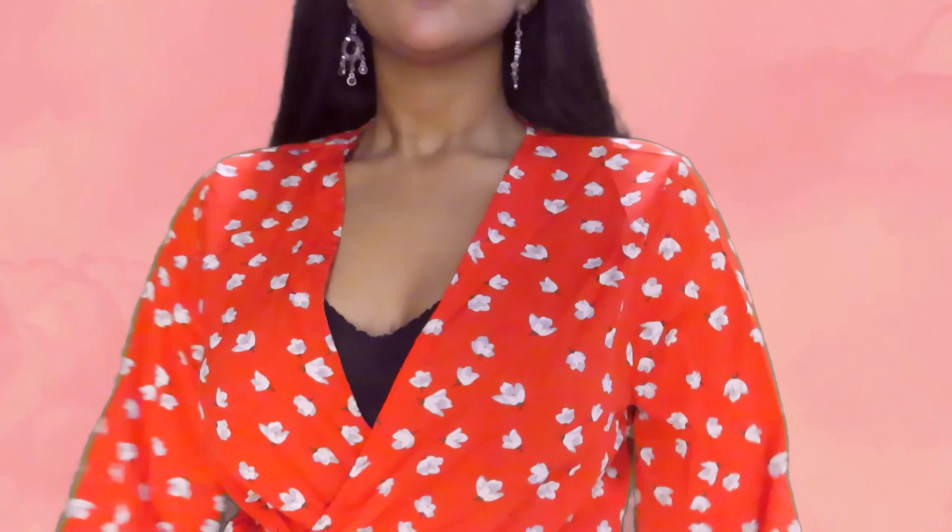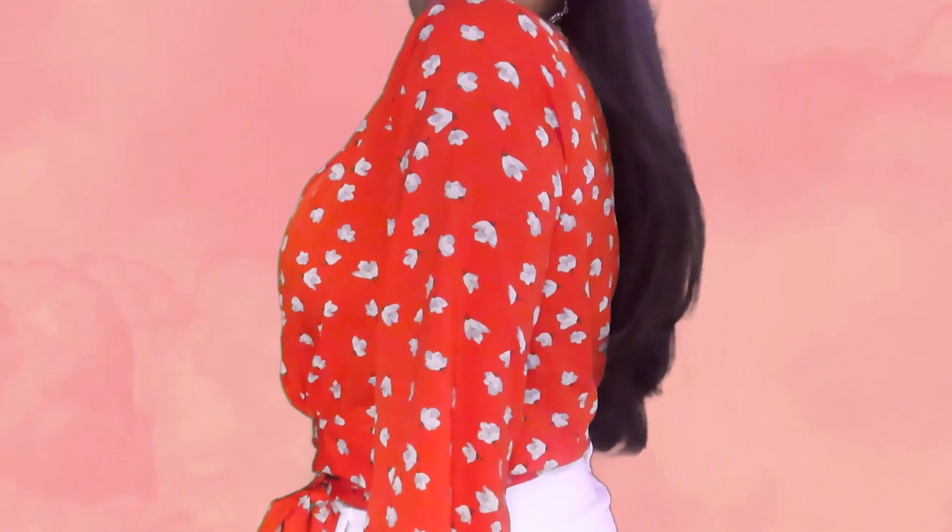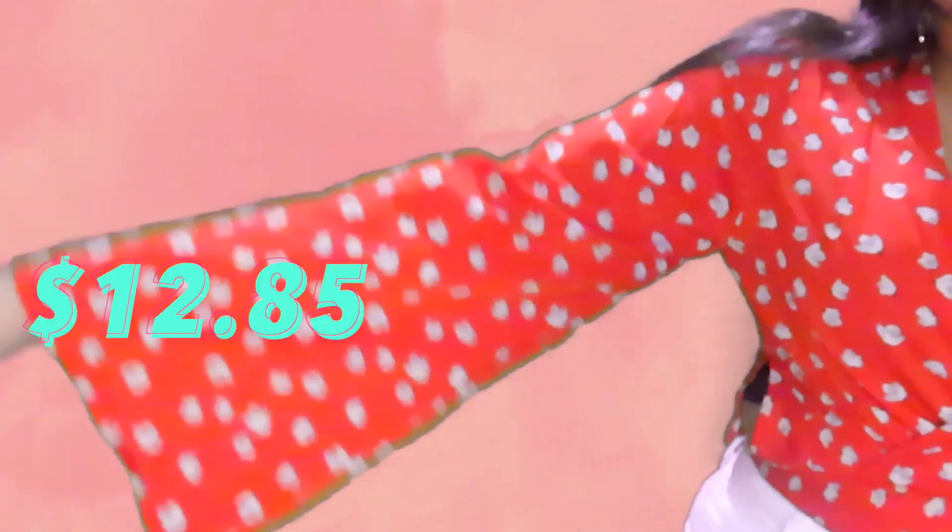The next top has bell sleeves and is a really pretty scarlet-y orange color. It has a deep V and a tie at the bottom in the middle. In the try-on portion, you'll see there's a slit on the side, which I don't exactly like. I got this in a size small. Originally it was $14, but I got it for $12.85. This gives me a really nice summer disco vibe — I feel it's nice for a cooler spring or fall day, but might be too much for a hot summer day. Due to its design, I'd give it a 6 out of 10.